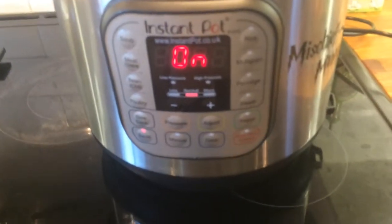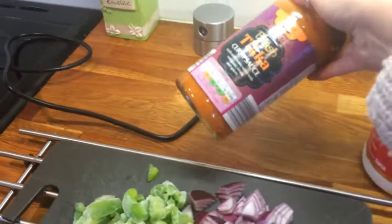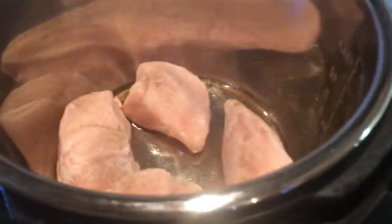It's on sauté mode — it's not yet hot so it's not sizzling. I'm going to add some pepper but I'm not going to add salt, because obviously there's a high sodium content in the jar and I don't like to give my kids too much salt.